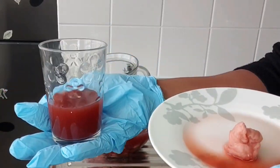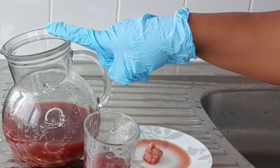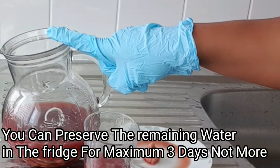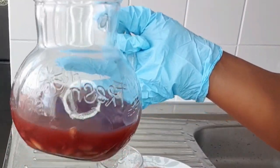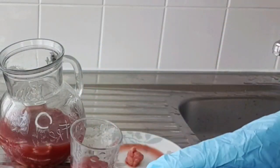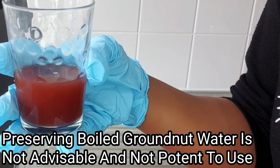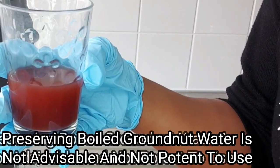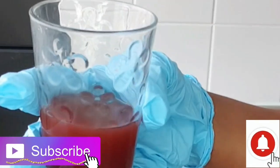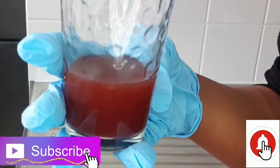You can preserve this soaked groundnut water for a couple of days since it's raw soaked groundnut. If you cook the groundnut, do not preserve it for the following day — that's not advisable. You can preserve the raw soaked groundnut water for two or three days, not more — keep it natural and safe. That's the end of this video. I hope you find it useful and helpful. If you enjoyed it, please give it a thumbs up. Leave your thoughts and questions in the comment section, and I hope to see you all in my next video. Stay cute, stay beautiful — peace and love, bye!